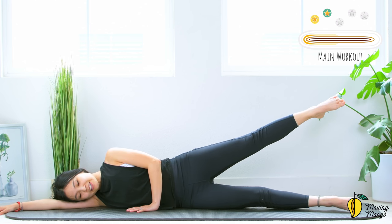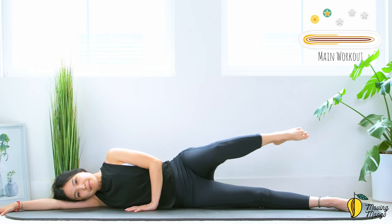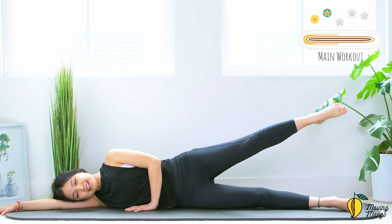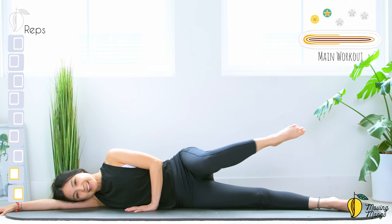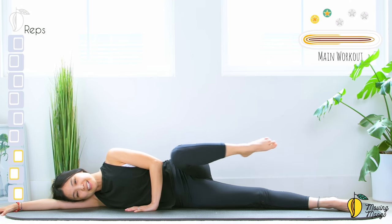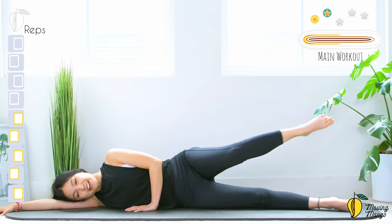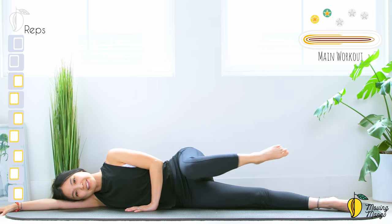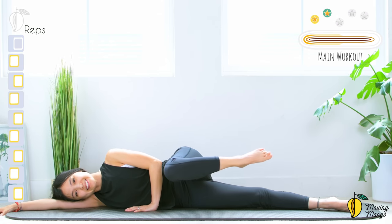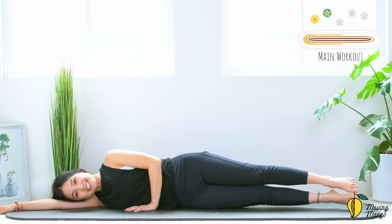Slowly engage your core, lift your leg to 60 degrees, pull the belly button in. You can soften your bottom knee anytime — it's easier for balance. Inhale and bend your knee towards the chest and then lengthen. Ten times: ten — keep breathing. Nine, eight — try to reach your foot a little bit further. Seven, six, five — the slower we do it, the more challenging it is. Four — press your lower leg down. Three — stabilize the hips. Two — that's amazing. Last one — beautiful. Bring your leg down.